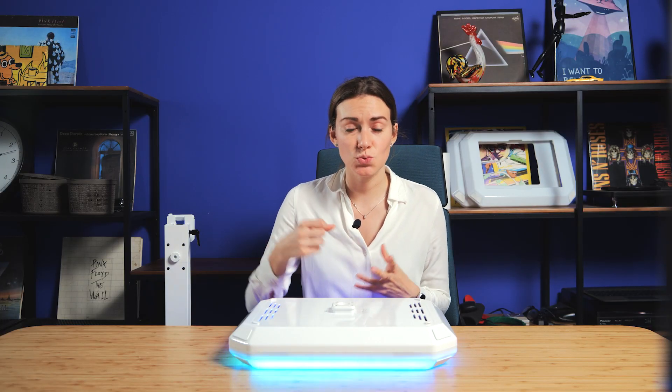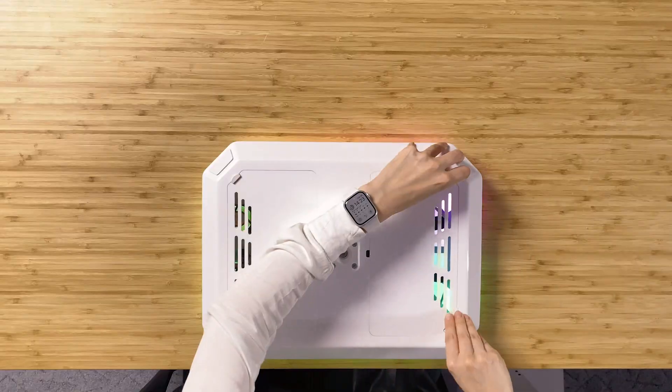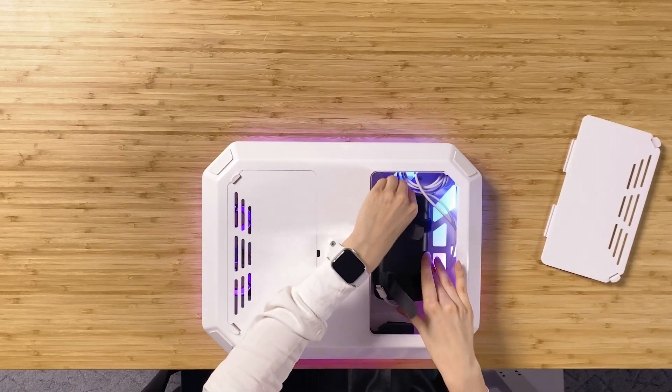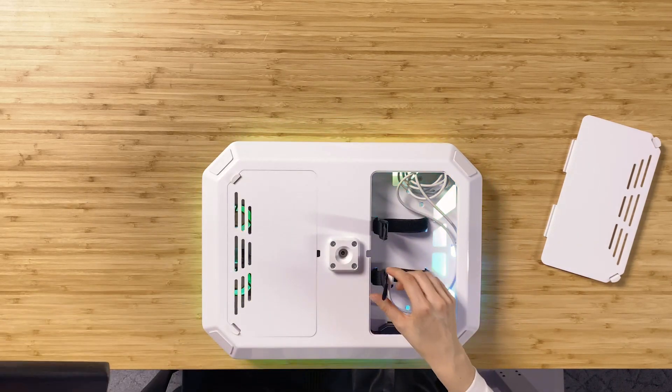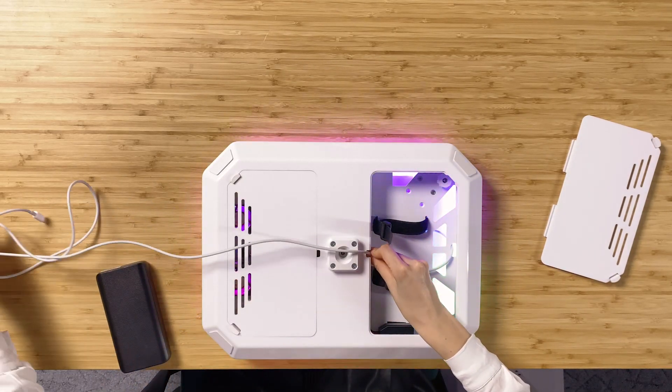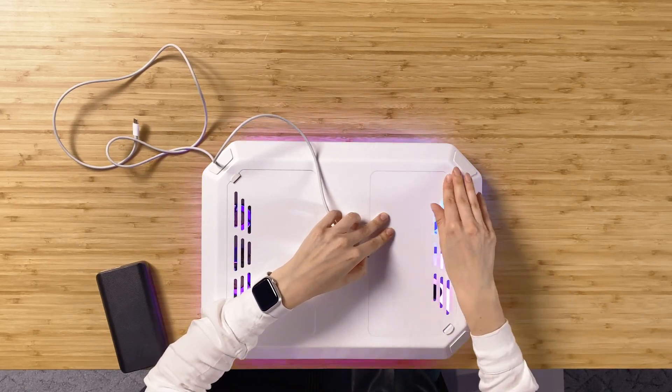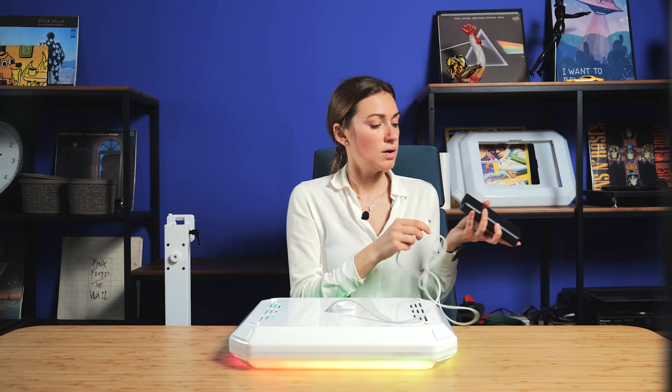It's also possible to place power banks in your pockets to make the booth a little bit lighter, in case you use it by hand. For this, you just need to open it, and then this cable just comes from the special hole. I just connect to the power bank and it all works.